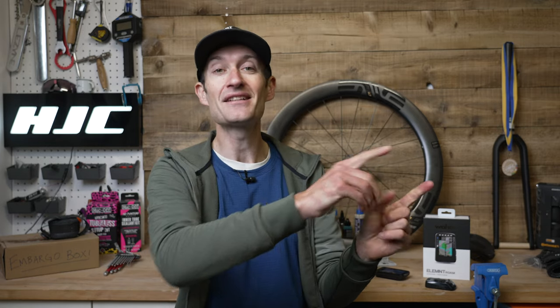A full review of the Hammerhead Karoo 2 is coming very soon. If you want to see my review of the Bolt, that's linked down below. If you've got any questions about the new Roam feel free to put them in the comment section. Thank you so much for watching — don't forget to subscribe to our channel for more reviews like this coming very soon.